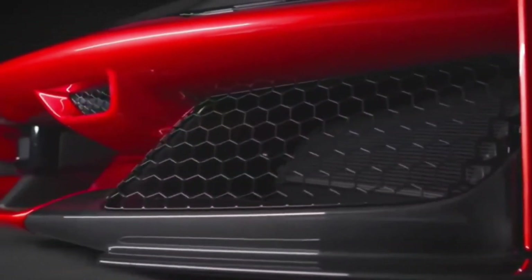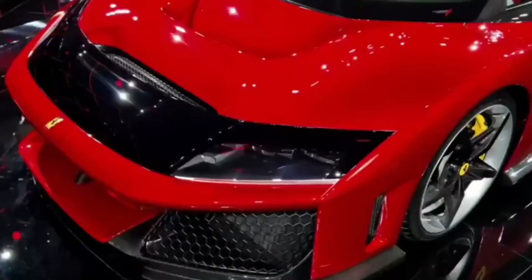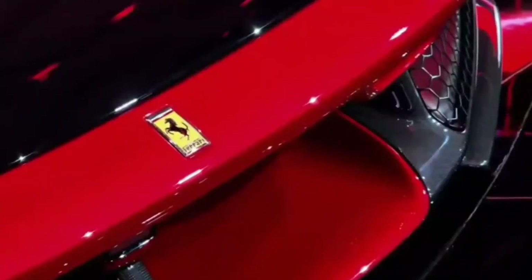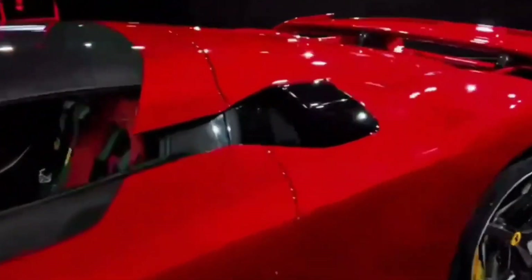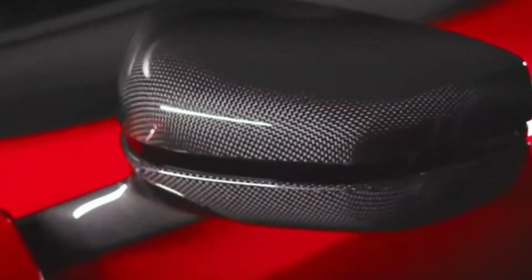But the F80 isn't just about aesthetics. Under the hood, Ferrari has introduced a revolutionary hybrid propulsion system that pairs a 3.0-liter twin-turbo V6 engine with three electric motors. This bold setup delivers a combined power output of 1,200 horsepower, an impressive figure that places the F80 at the pinnacle of the supercar hierarchy.